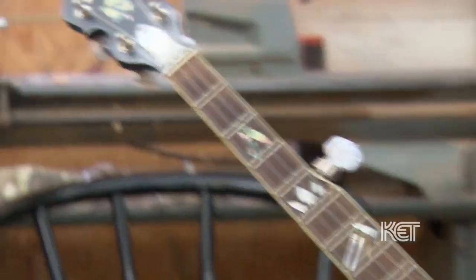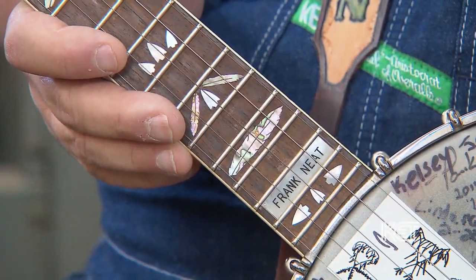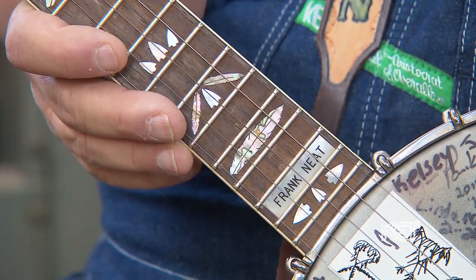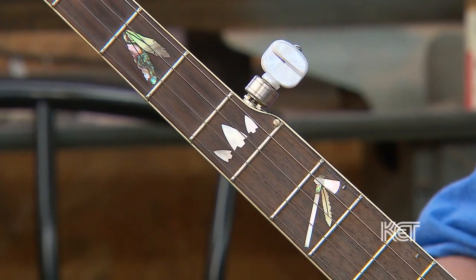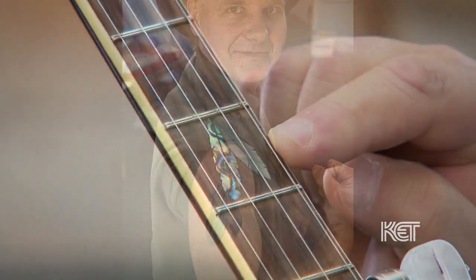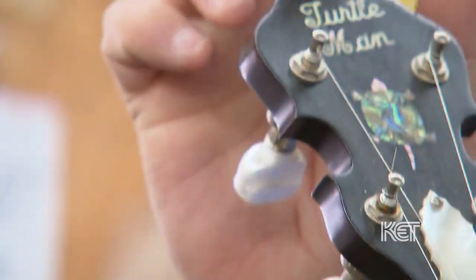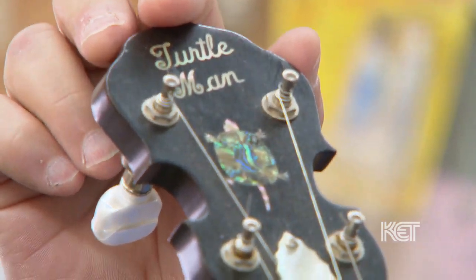There she is — that's the one from the TV show. Got Frank's name here. The Turtle Man loves arrowheads, so here are the arrowheads, and actually the hopes and dreams feathers. You know how Ernie always makes the muscle and he'll show you his tattoos — Ricky duplicated the tattoo on the third fret of this banjo. And of course the Turtle Man at the top.